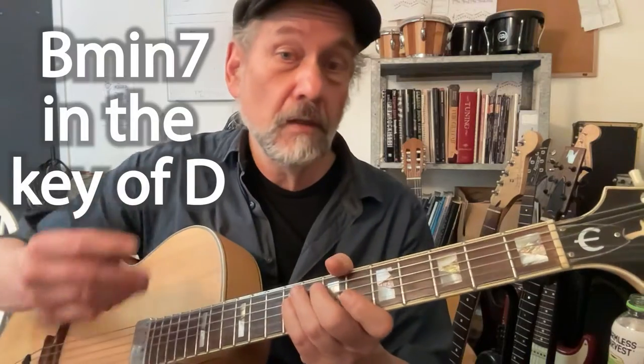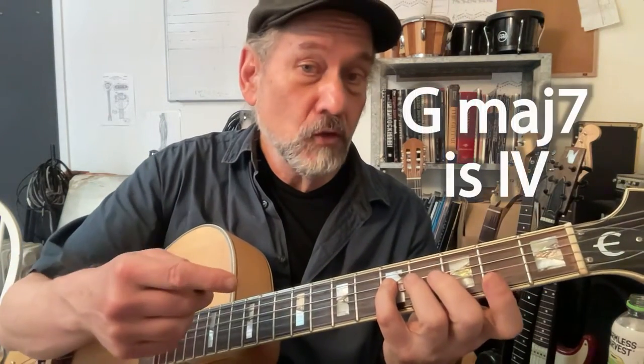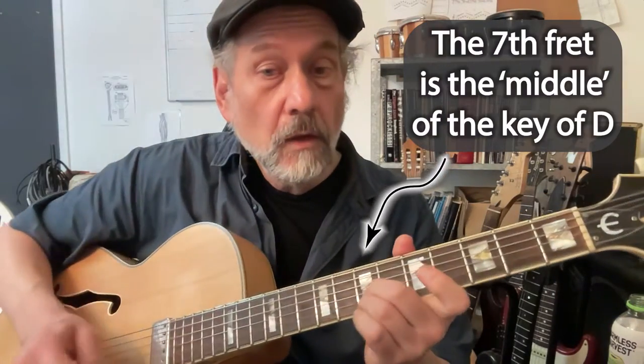We're going to move that up a whole step, so it's going to be B minor seven. That puts us in the key of D. In the key of D, our tonic chord is going to be D rooted on the twelfth fret of the fourth string, and our four chord is G major seventh rooted on the fifth fret. Every minor seventh chord rooted on the sixth of the key has the tonic third in its center.